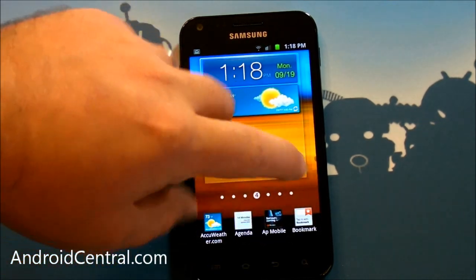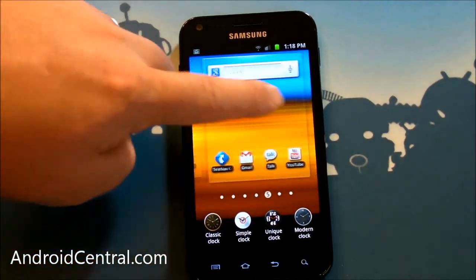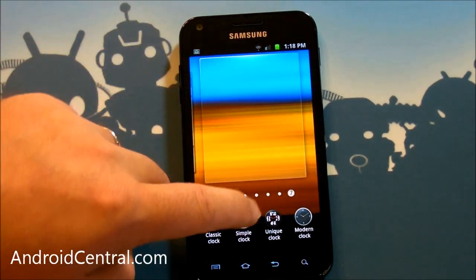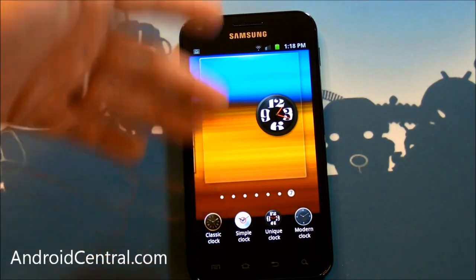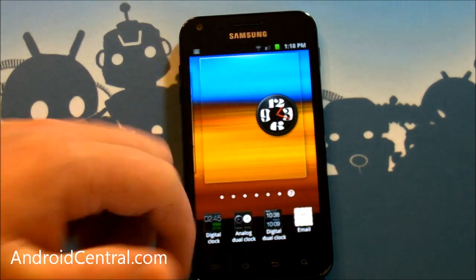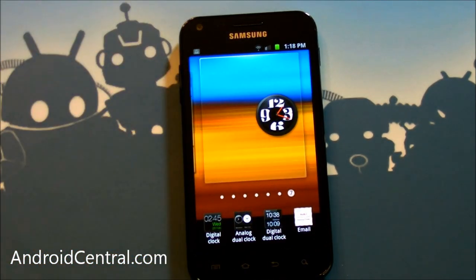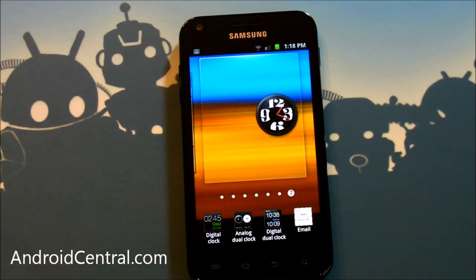If you choose widgets, you get the widgets down here on the bottom and then you choose what you want to go where. Say we want to put this clock up there — just drag it up. So you can see what you're putting there as you're going through the list. Very well done, worth a mention — it's worth two mentions. Samsung did excellent with that. So good job.